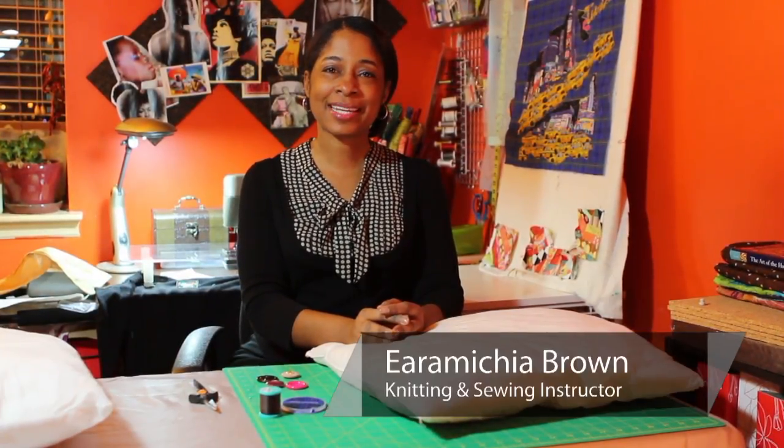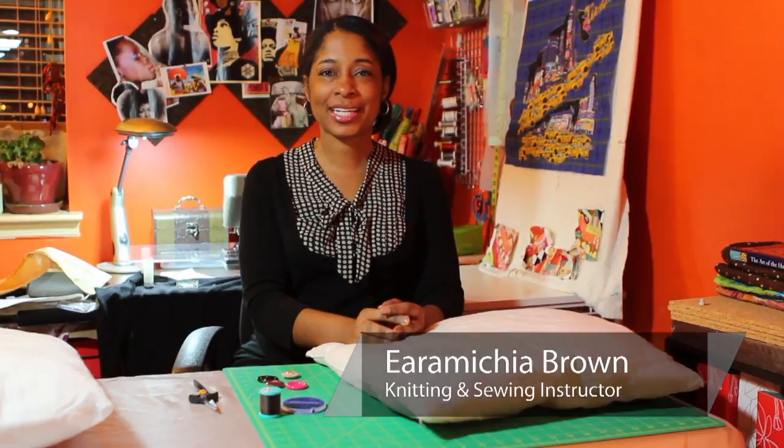Hello everyone, my name is Aramaka Brown, also known as Encyclopedia on the online internet community. And today I'm going to show you how to sew a button onto a throw pillow.